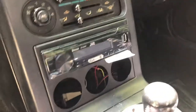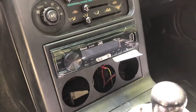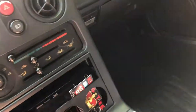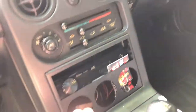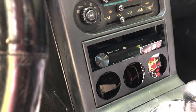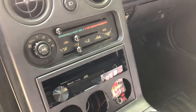Also, this radio wasn't installed properly — it's loose, as you can see. It's just being held in. I also ordered a unit for the center stack and I'm gonna replace that.